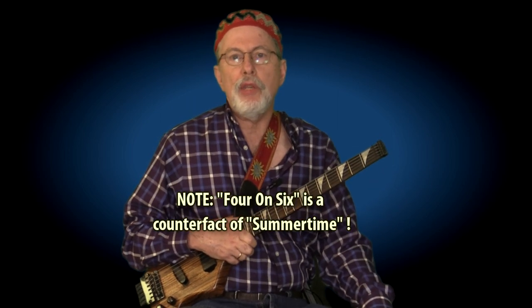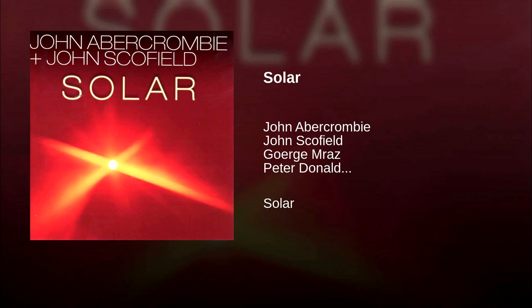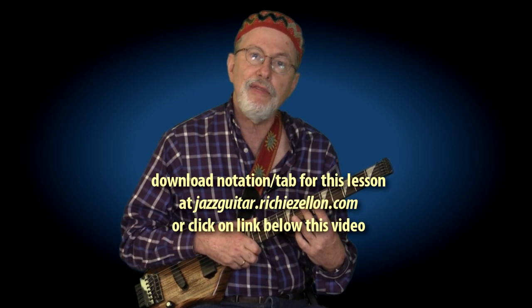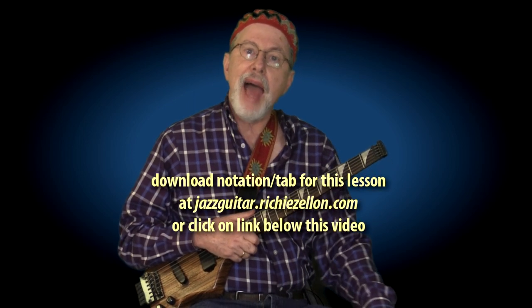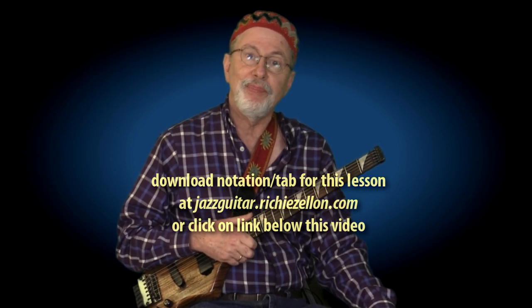I'm sure you're all familiar with this piece written by Wes Montgomery. Abercrombie recorded it together with John Schofield on an album entitled 'Solar' back in the 80s. What I'm going to do next is play it for you at tempo, and after that I'm going to teach it to you — play it slowly, analyze it. Be sure to download the lesson PDF at the address you currently see on the screen so you can follow along. Here goes.